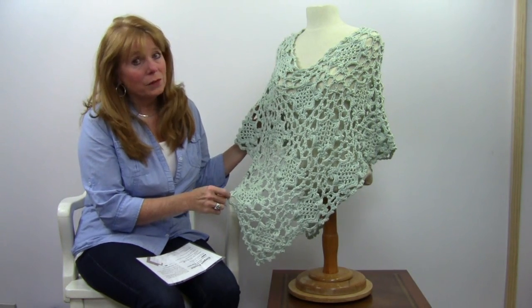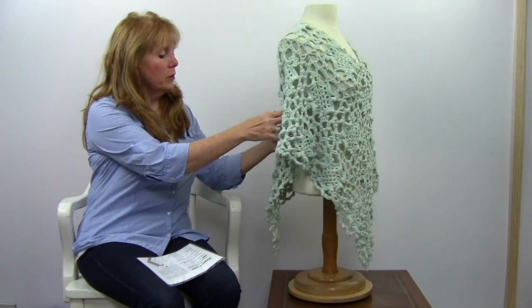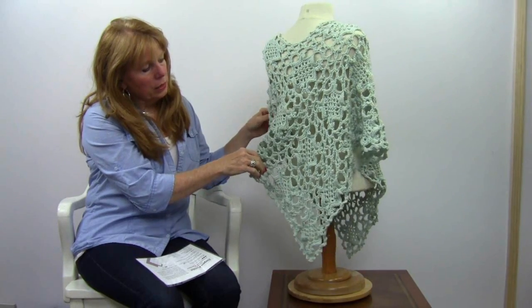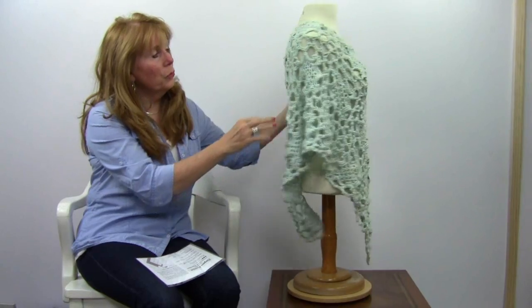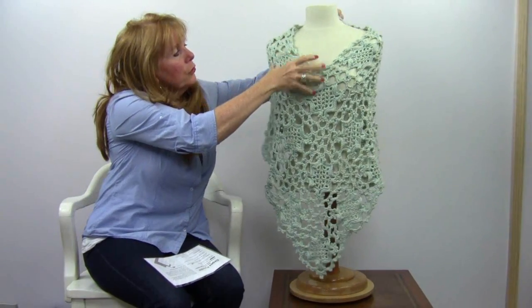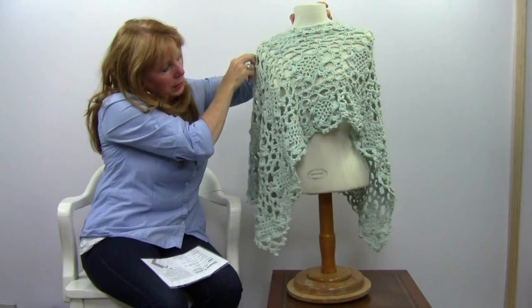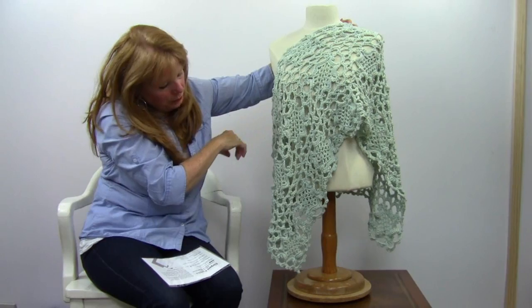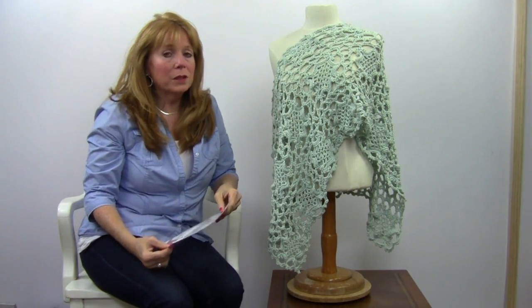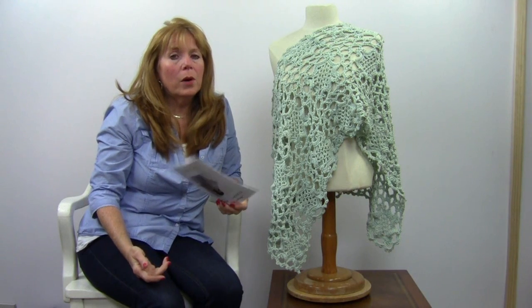This is one size fits most, and it looks the same on both sides. You could wear it in the typical poncho fashion, or you could wear it turned around like this — off to the side for a different kind of look, or sloped down like that. This is one size fits most and it is worsted weight yarn, but you could try it in a bulky weight yarn with a larger hook to get a larger size.